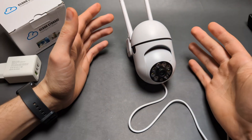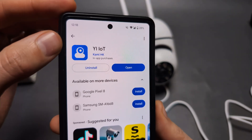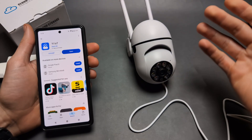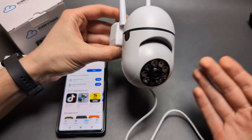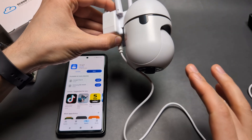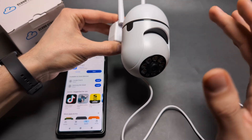I've plugged it in, and it will take some time to power on — maybe around 20 seconds. In the meantime, download the app called 'Yiot' — it works on Android and iPhone. Wait while the camera does its startup procedure, going around and testing itself. Wait until you hear a beeping sound.